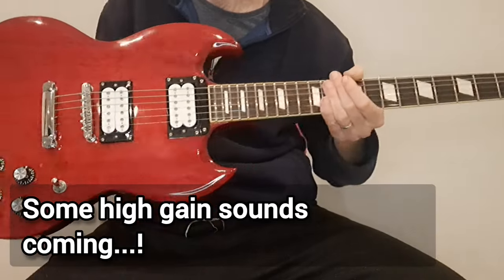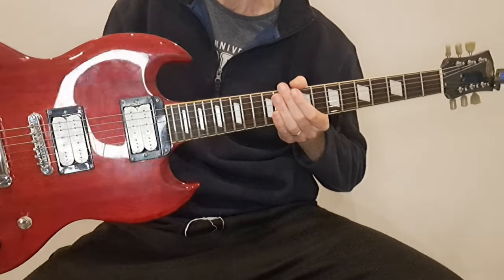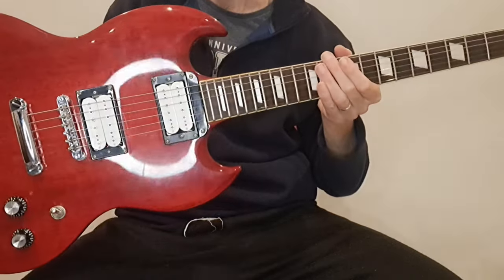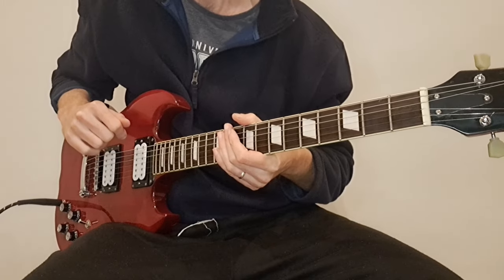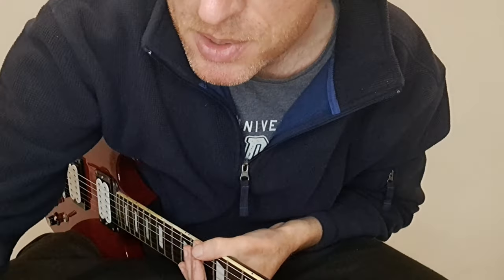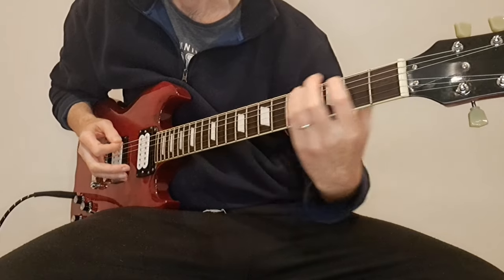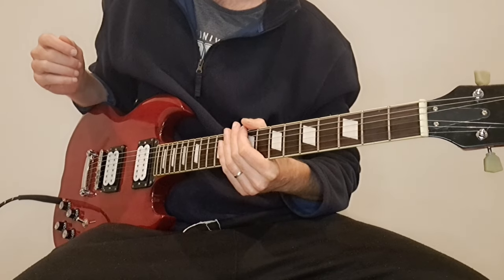I would say the Fleur pickups live up to all the hype — I'm incredibly happy. I would recommend these. I'm not sponsored by Fleur or anything like that, I bought these with my own money, but I just like good gear. These pickups really punch well above their weight — they're really pretty superb. I'm going to have a lot of fun with these. Let's try a bit more gain. Yeah, that sounds pretty insane but if I keep doing that the neighbours might come knocking — it sounds pretty amazing.